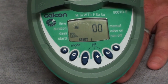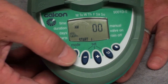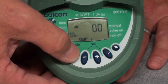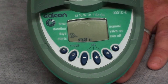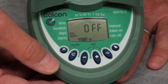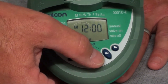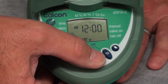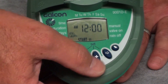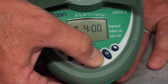When satisfied that start time number one is set for 6 a.m., we are ready to proceed to start time number two. Pressing the U-turn button allows us to get into start time number two. Using the minus or plus button, we can navigate to set the correct time of day for irrigation. Start time number one was set for 6 a.m. We are going to set start time number two for 9 a.m. — simply press and hold the plus button up until you get to 9 a.m.